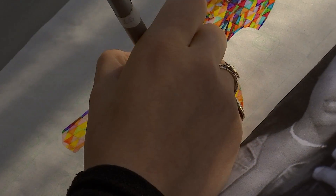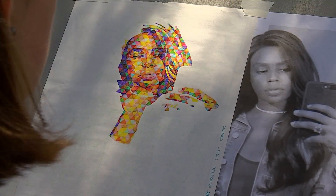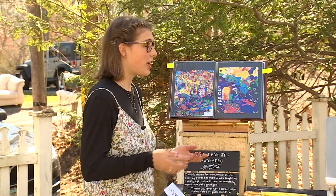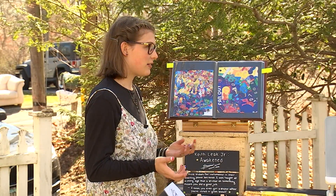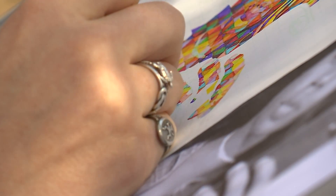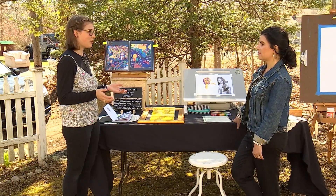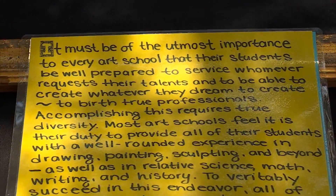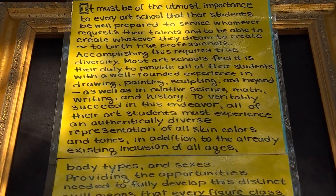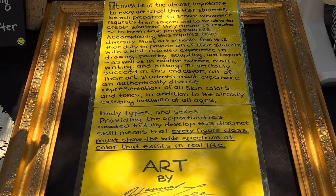Drawing and painting darker skin tones is something Hannah learned more recently. I had black classmates, but none of our models were black. I didn't have my first black model — actually, I had five at once in the first half semester when I transferred to Hartford Art School. And that changed everything for me. The color palette is completely different. Pinks and blues work for lighter skin tones, but the way the light bounces off of darker skin tones, they're much richer colors. Pink and blues is not going to work — you're going to end up painting a white woman when you're looking at a black one. Hannah wrote a letter about this to her former school, saying that you need black models and need to show the full diversity if you want to produce successful professional artists.